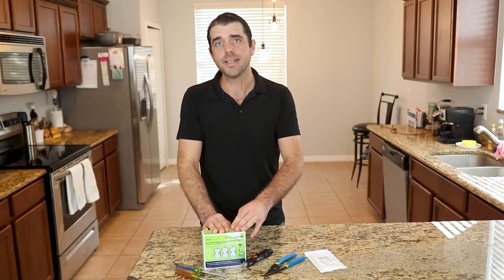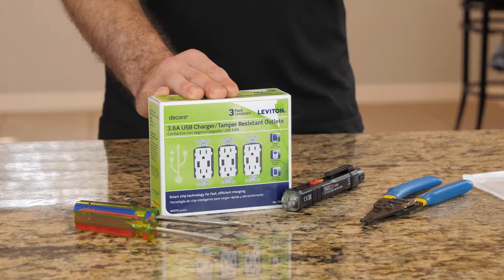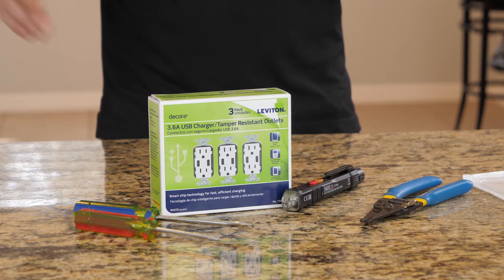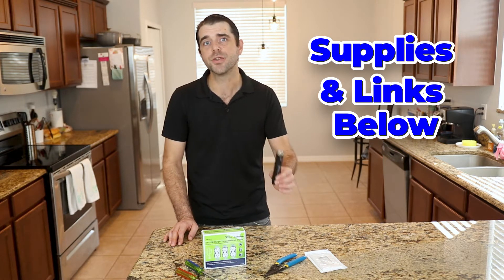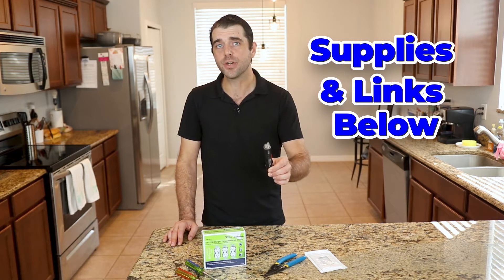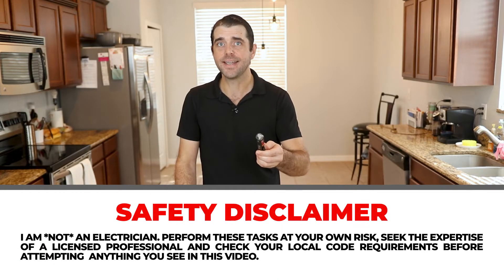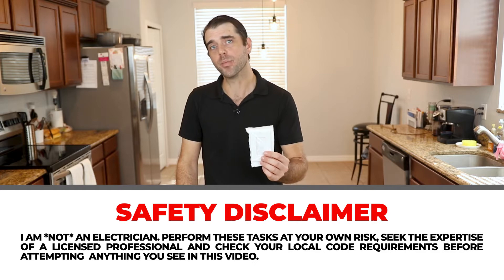You're going to need the USB outlets. I picked these up from Home Depot — I got a three pack for about 60 bucks. You can also get them off Amazon for about $20 a piece, and they also sell larger packs, so if you want to put them in multiple rooms of the house, you can definitely do that. You're going to need a flathead screwdriver, probably a Phillips screwdriver, an electrical sensor to make sure the power is actually off when you flip the circuit breaker — because that's step one, turn off the circuit breaker, then test to make sure the power is actually off. You may need some wire strippers, and you're going to need an outlet cover plate.